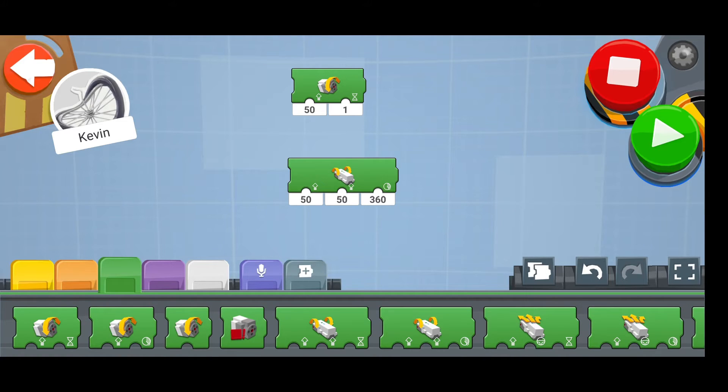Green are for blocks that get Vernee to move. So for example, we have the rear actuator moving, and in here we have both actuators at the front of Vernee moving.